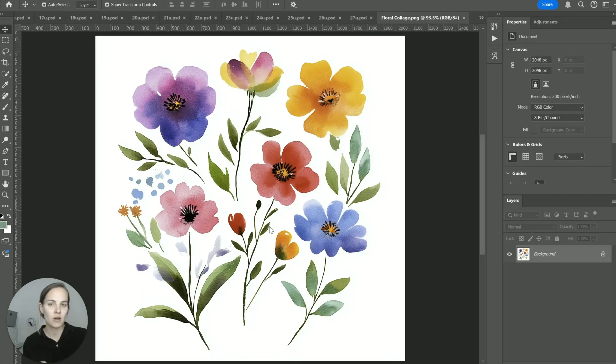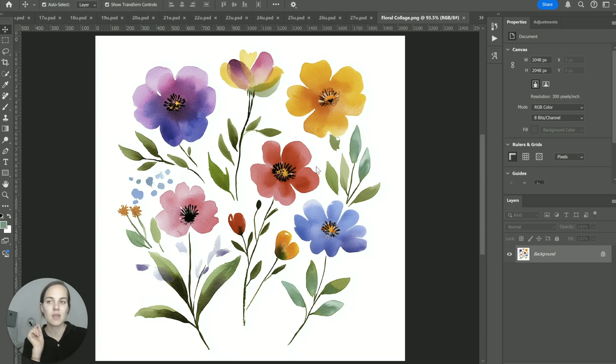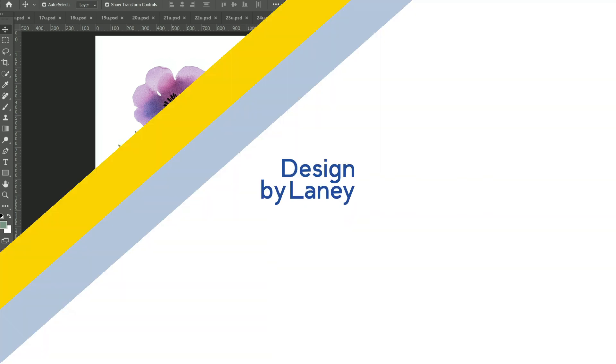Have you ever had a collage of things you painted, designed, or bought online, and you want to separate them all into individual layers in Photoshop so you can edit them individually? That's what I'm going to show you how to do really easily today. You might have used selection tools in the past to select each element and create a new layer via copy or cut — that works, but what I'm showing you today is way, way faster.